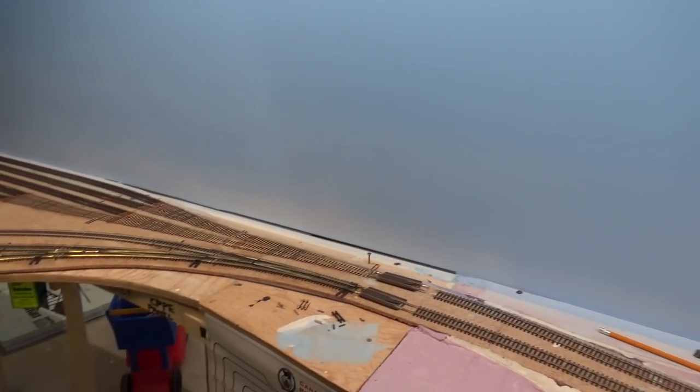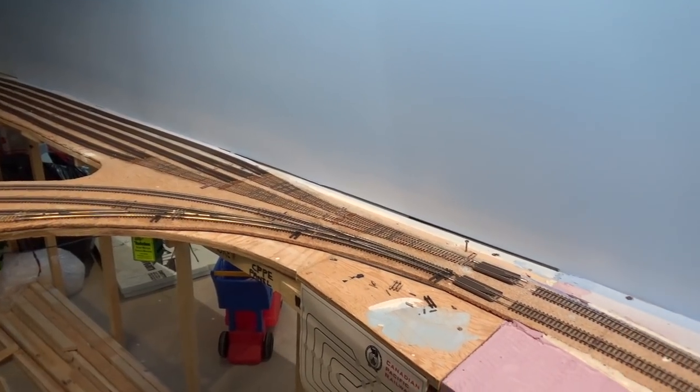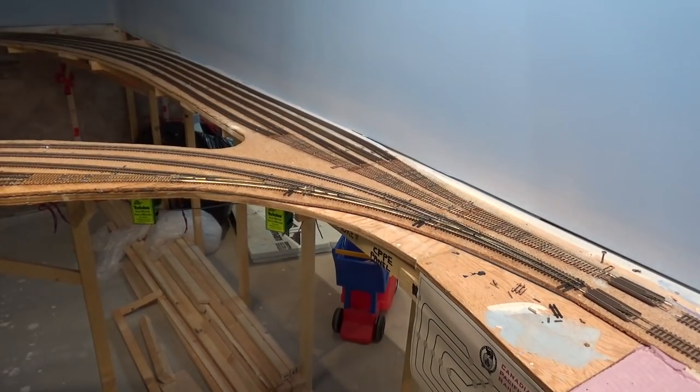Going past Banff into staging, just like on the other reverse loop I've got a set of re-railers — actually one re-railer cut in half to make them smaller. I'm going to make it like a little private road crossing or something, just to try and disguise them a little bit, since this really just kind of starts onto the layout directly coming out of staging. So that's where I'm at with the track laying.